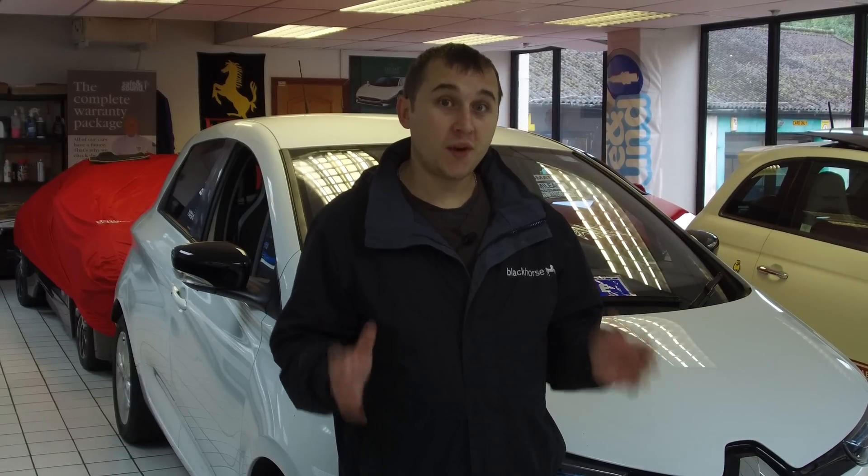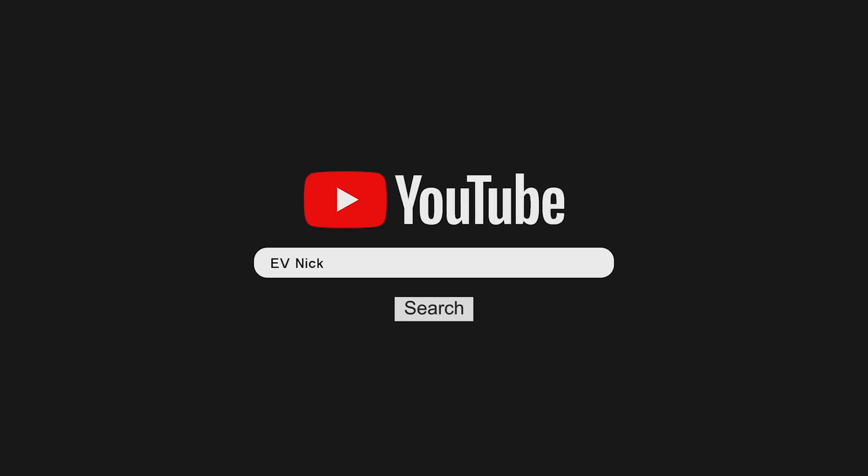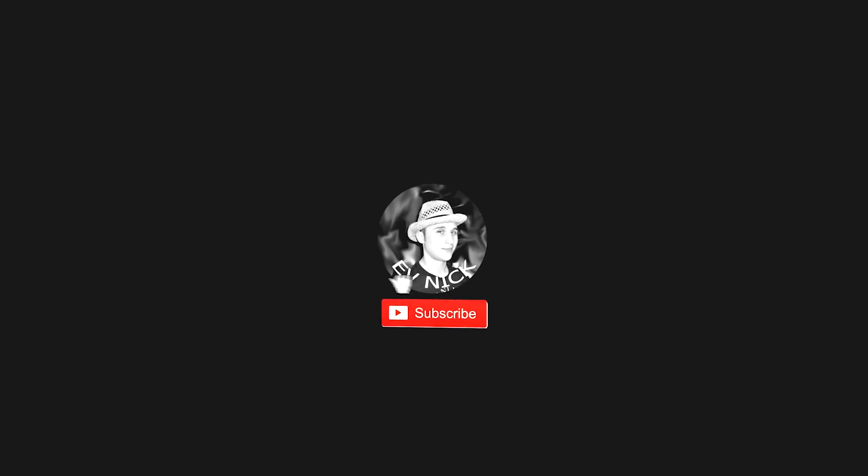As many Game of Thrones fans might know, winter is coming — and these are the top five tips that you need to know if you've got an electric car to get ready for winter. If you're not already a subscriber, go and click subscribe down below, and if you click that notification bell, you'll be notified every time I make a new video.